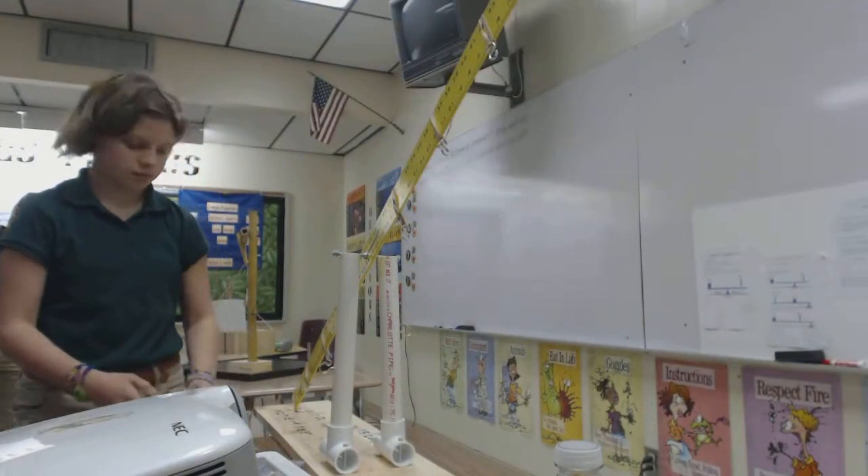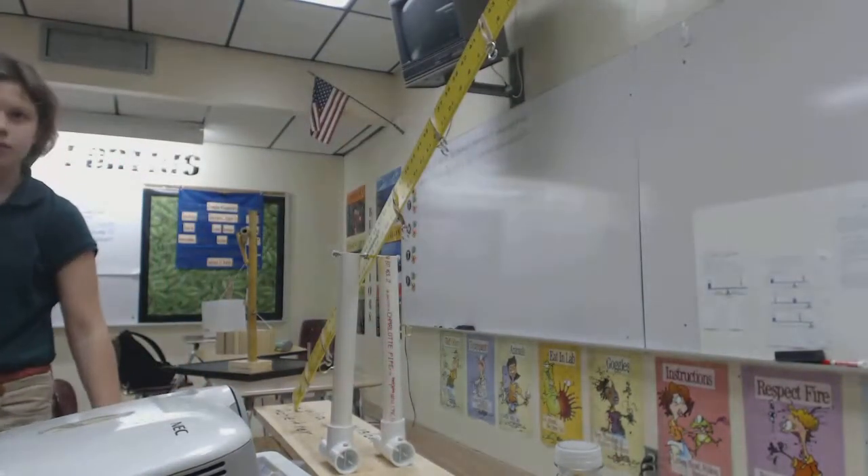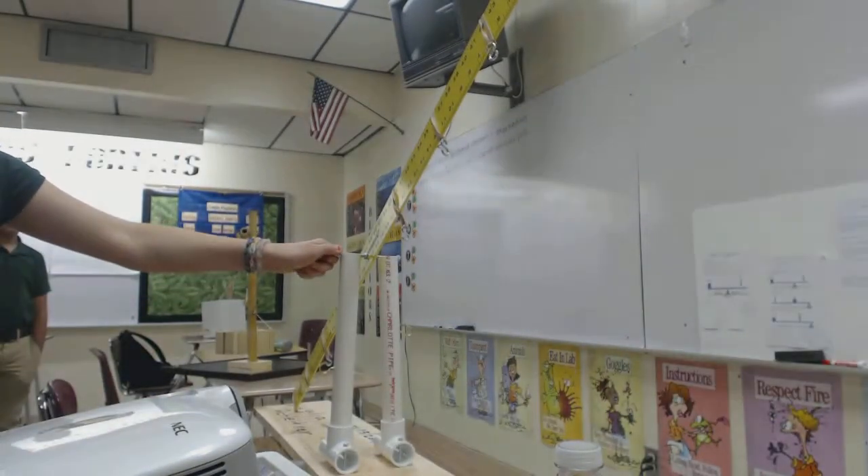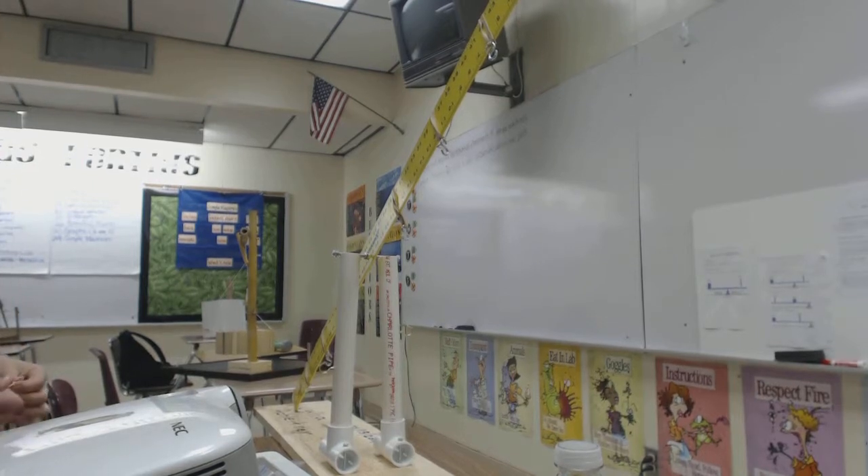So that puts the resistance arm — it takes it down, okay? Class, or Julia, show me where the fulcrum is in this lever. Very good, excellent. What are you going to do? Show me.